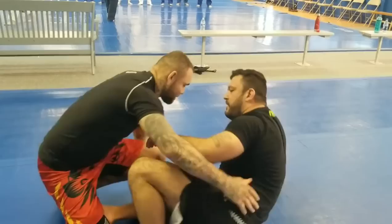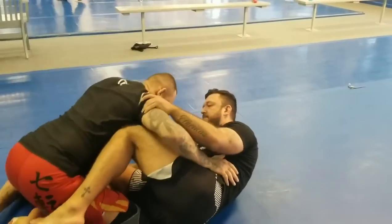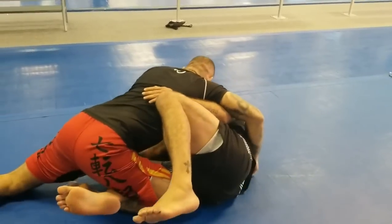I'm going to show a basic entry to the half guard. So when you're in the half guard here and your partner is keeping this leg away, it's hard for me to get to the leg. Let's say I even remove my shield to get to the leg — I can't do so.